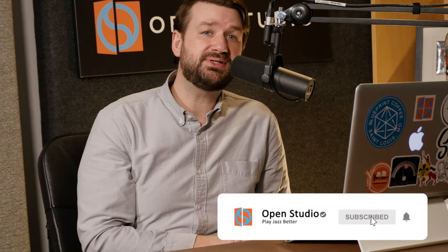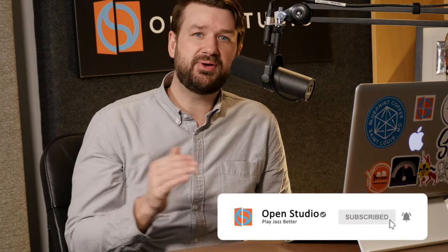That's it for Three Jazz Chords for Beginners. Don't forget to like and subscribe if you liked what you saw today — we've got tons of tutorials on our YouTube channel. Check the description for links to the new course, Jazz Chords for Beginners. Until next time, happy practicing.